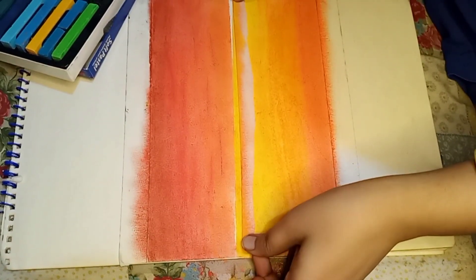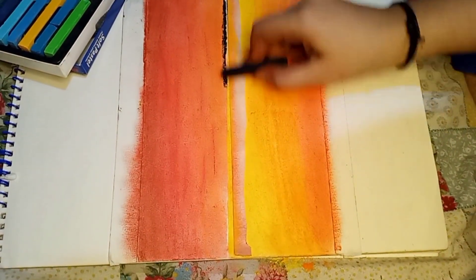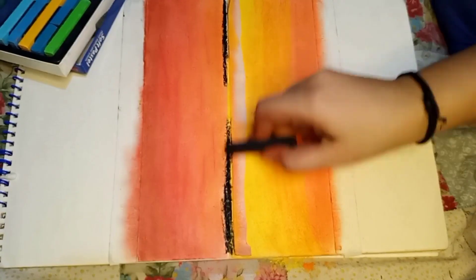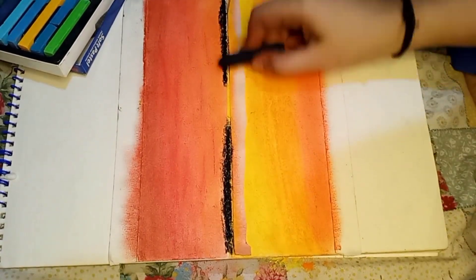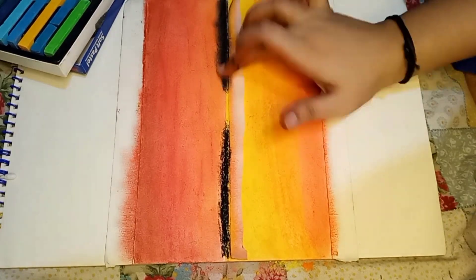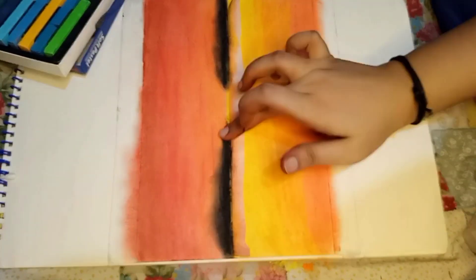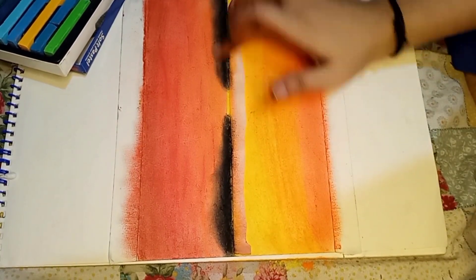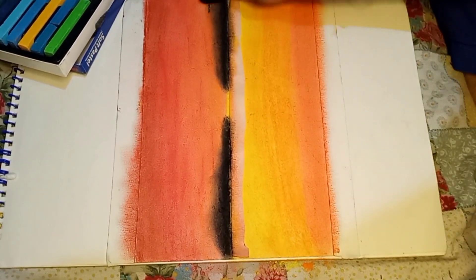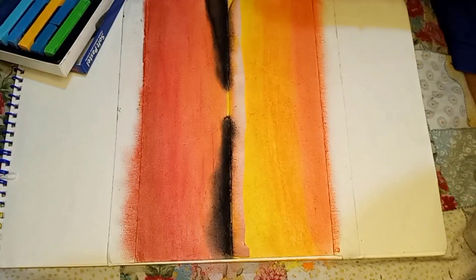You can use the technique in the following way: first use all the light colors, then you can complete the whole drawing with dark shades. You should not overblend your drawing.